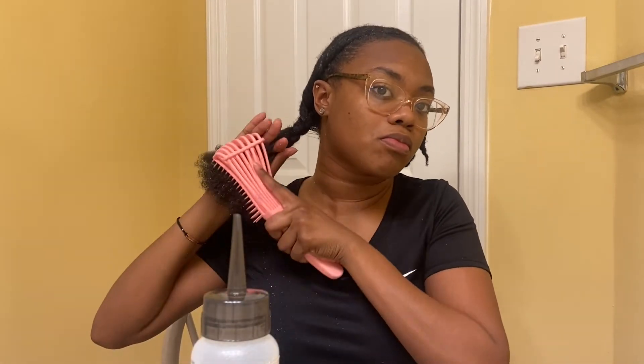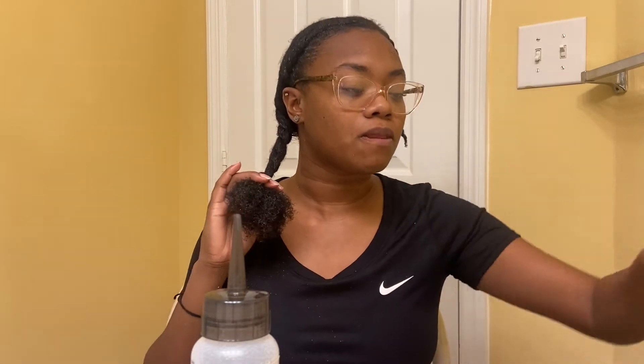My hair was not really cooperating at this stage — I was trying some new products out, a new deep conditioner and new leave-in, and it was much different. My hair was kind of hard to style, but we made it work. By taking those two flat twists I'm just going to braid them together and try to make sure that it's smooth.